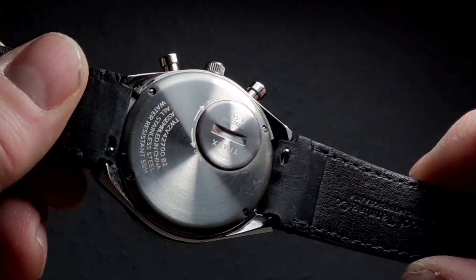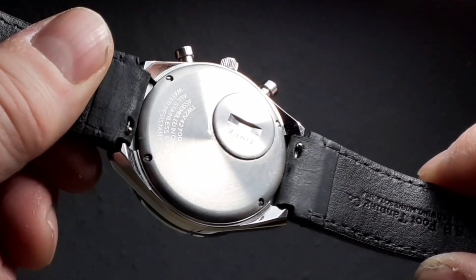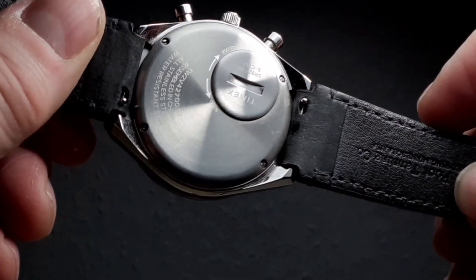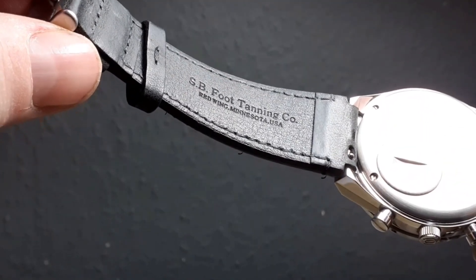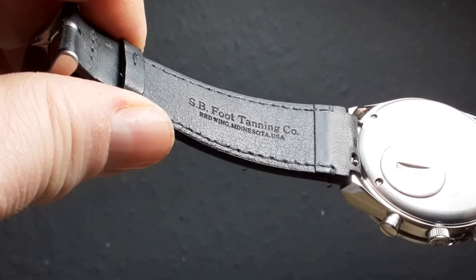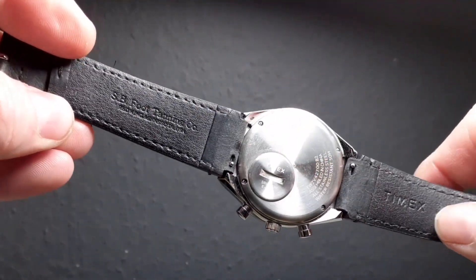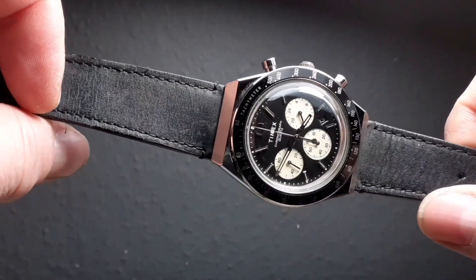The movement inside is Epson — Sony Epson — a quartz movement with a five-year battery life. They've thought of everything: you never have to unscrew the case back. You just put a coin on the battery cover, unscrew it, replace the battery and screw it back in once every five years. An Epson movement is as reliable and long-lived as any. This is a very comfortable, thick leather strap — soft, thick leather, perfect if you were going to get a leather strap. It's from the SB Foot Tanning Company in Minnesota. I've been so impressed with this strap that I would actually go to them for other straps — it is sometimes a bit of a minefield trying to find a quality leather strap.